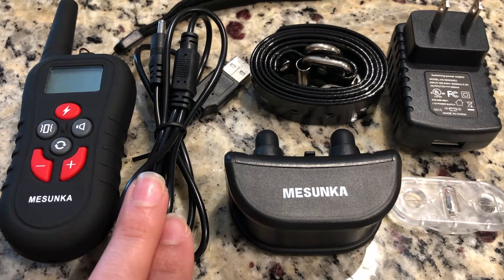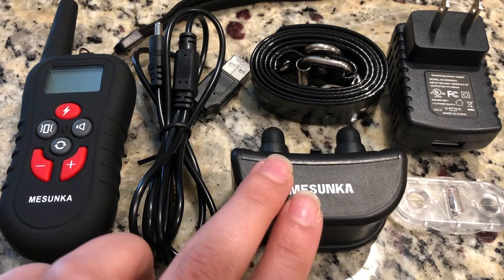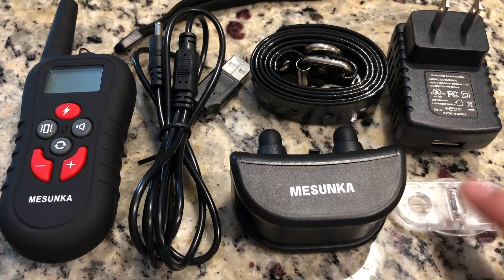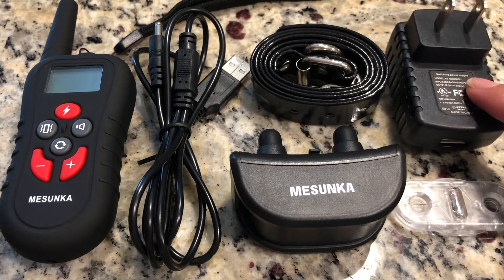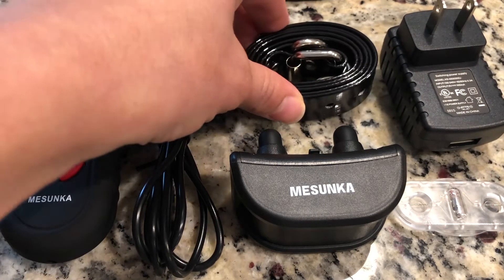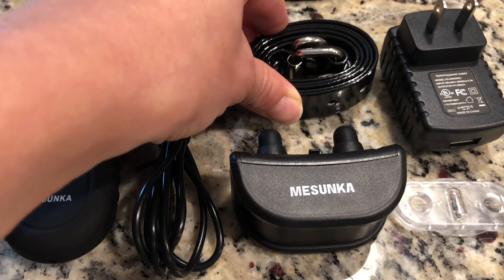It's actually a two-hour fast recharging system. This is a non-metallic conductive contact point for protecting the dog's skin during training, a test bulb, and a plug to charge it. This is the collar, and it's great because it fits all size dogs — the extra part can actually be cut off.